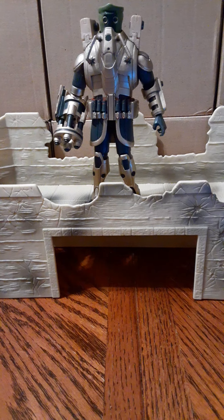Hasbro gave this very big figure 13 points of articulation, including a ball joint in both shoulders, elbows, and knees. There are swivel joints in the neck and left wrist, both legs and ankles. The only other part of the figure which is not movable is the right wrist, because of the quad cannon part of Call Tesco's right arm. And even though the figure is almost twice as tall as a regular figure, it stands securely and there are no balancing issues.